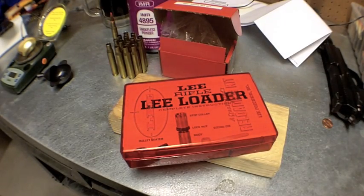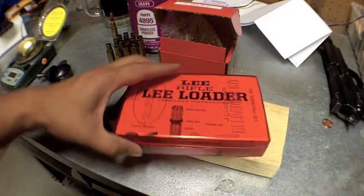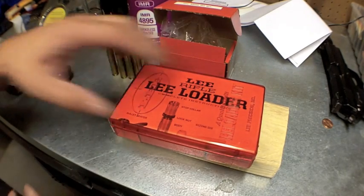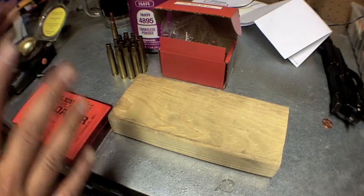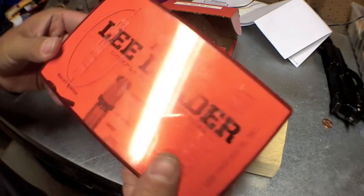Alright YouTube, we are back. We have the Lee Classic Reloader here — I'm going to show you this is the zombie apocalypse reloader, you can reload on the fly. We're going to skip a step or two; I'll explain that in a second, but let me go over what's in the box.